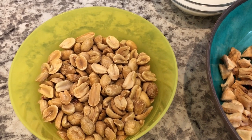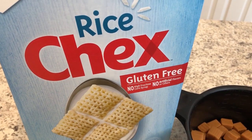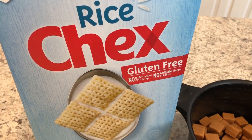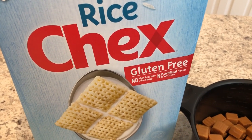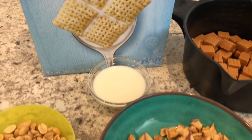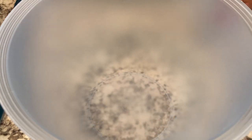I am using unsalted peanuts but if you prefer salted that is fine. And you're going to need six cups of Chex cereal. I'm using rice cereal but if you'd prefer to use cinnamon Chex or apple cinnamon Chex or even corn Chex, that is totally fine. So if you want to see how this quick and easy recipe comes together, stay tuned.